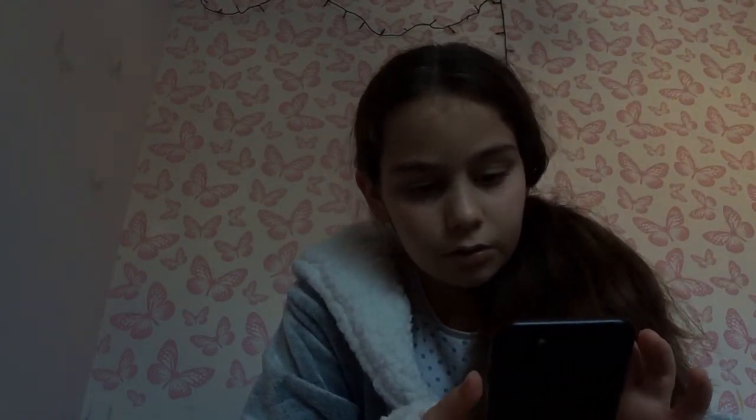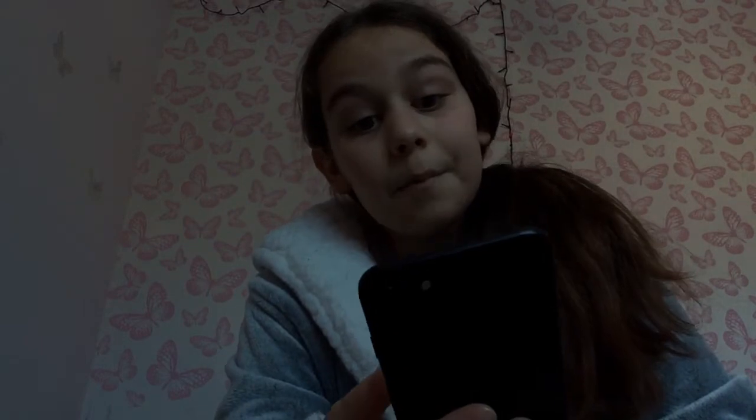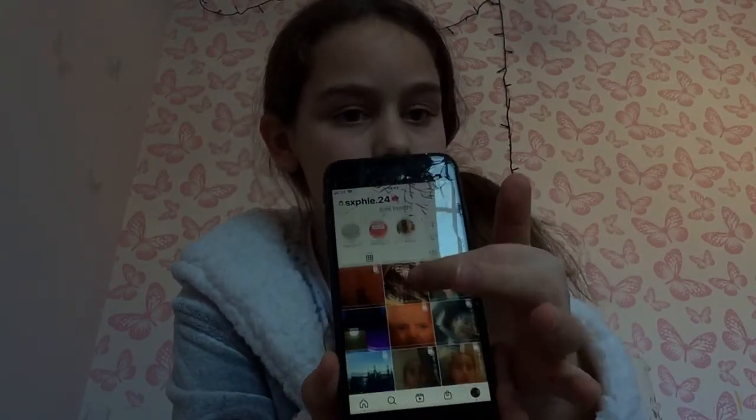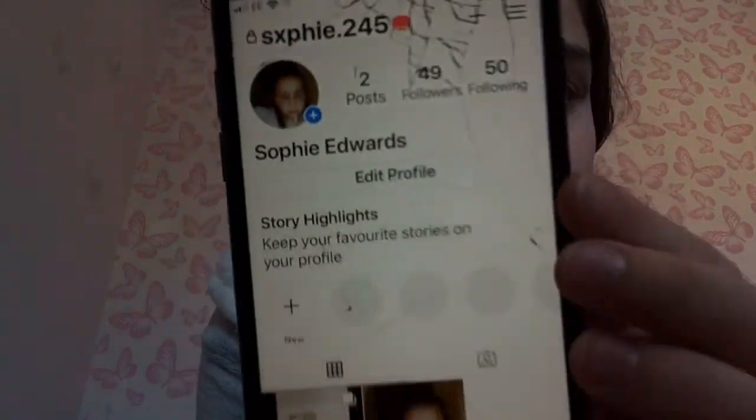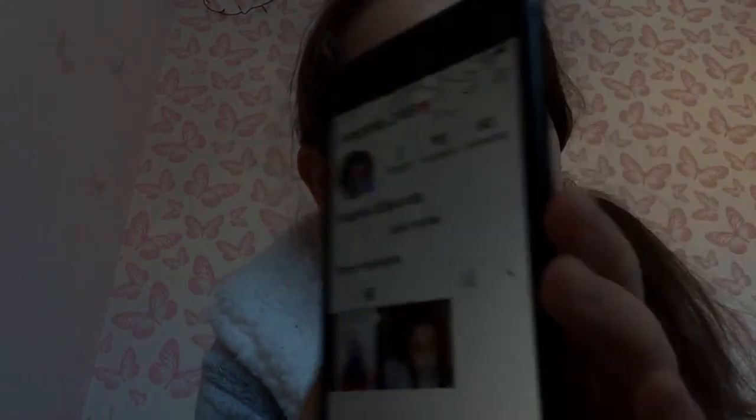Instagram's always open — so my Instagram handle is S-X-P-H-I-E, which is Sophie but with the O as an X, dot 24. I don't really post that much — I posted like yesterday or two days ago. I also have a backup account which is the same but dot 245, and it only has 49 followers because it's my backup.